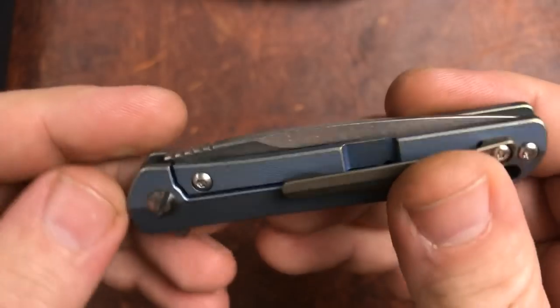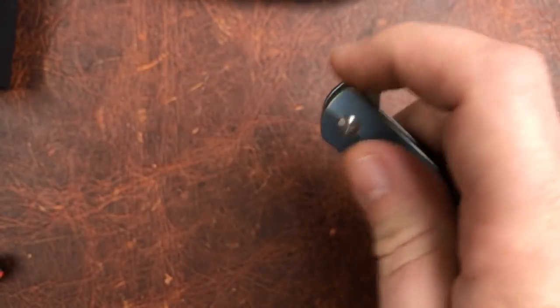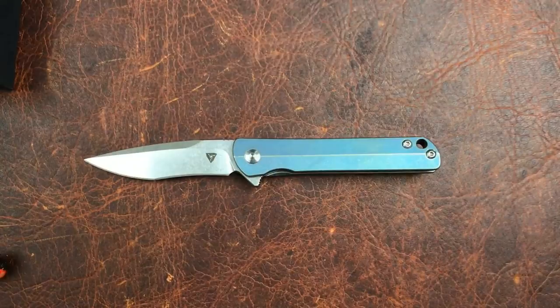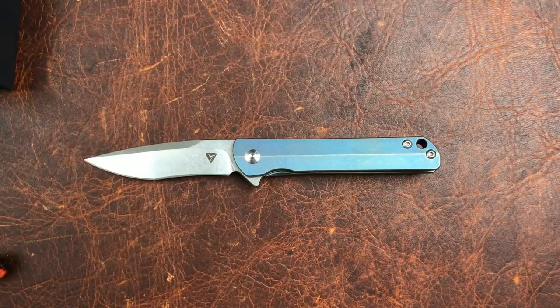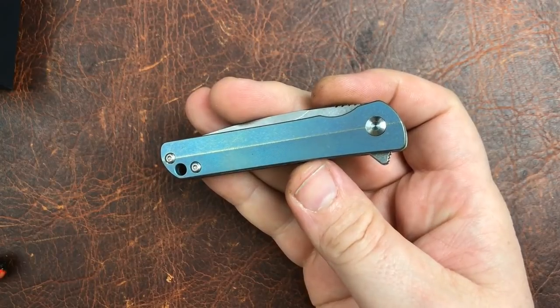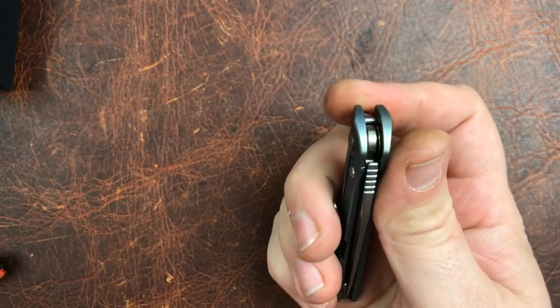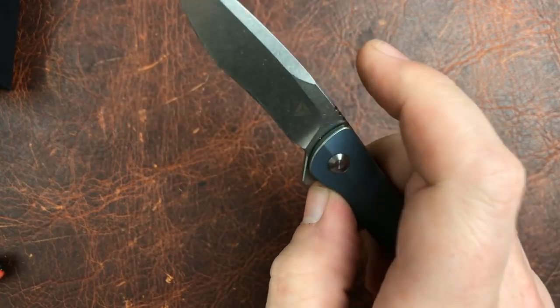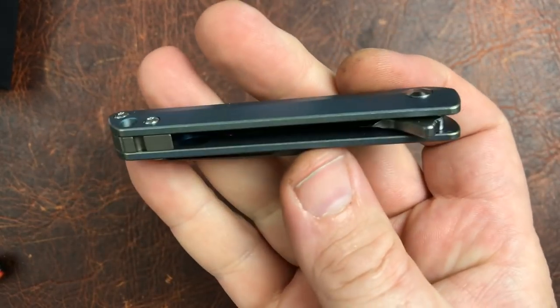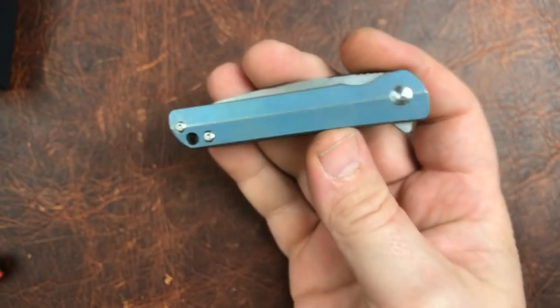There's a really good-looking backspacer — even a little bit of extra style there, which I appreciate. There's some jimping across the top of the blade, and everything just looks really good. Coming in at 1.41 ounces, that's pretty impressive for a full titanium knife with S35VN steel.